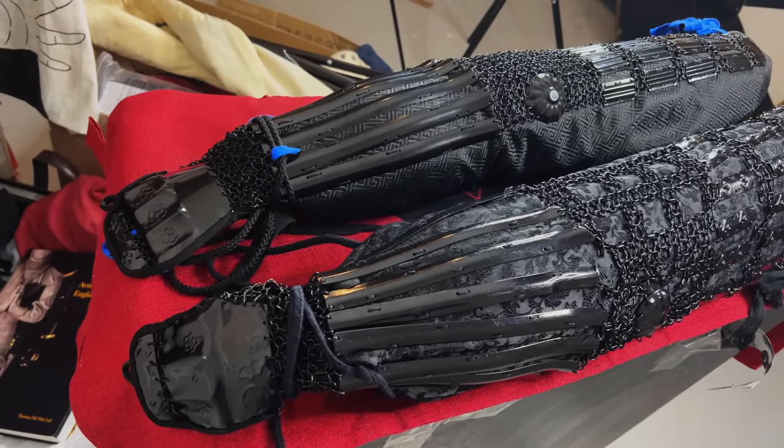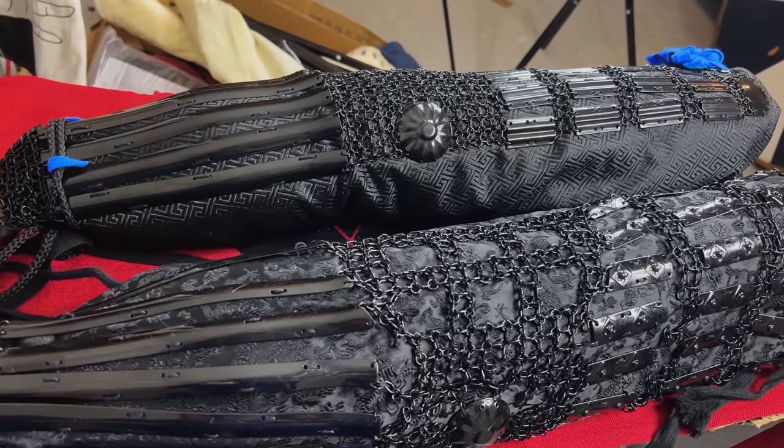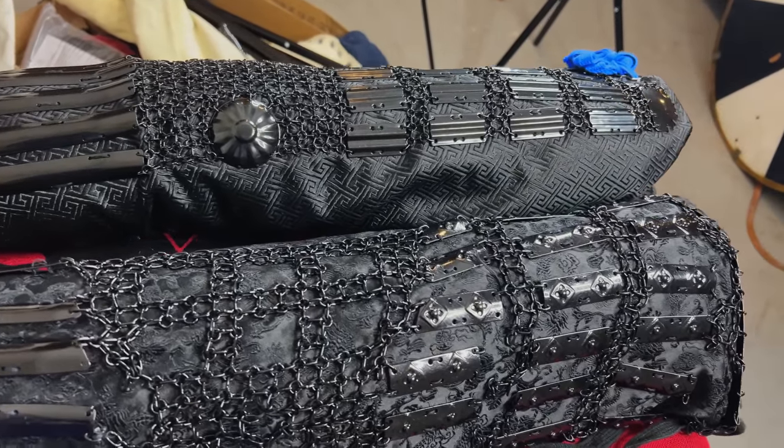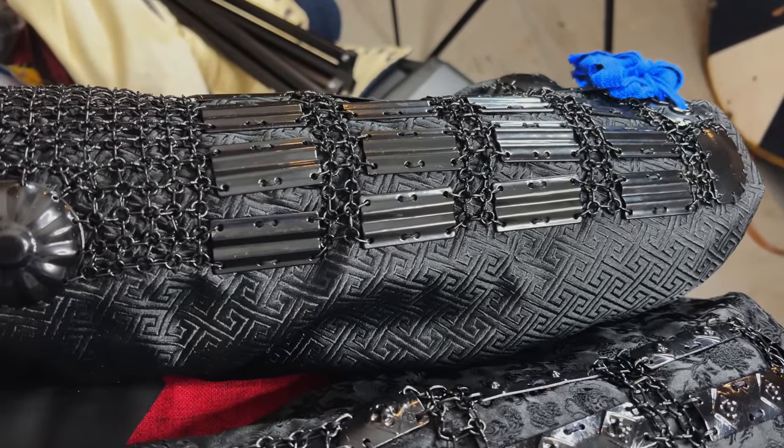When it comes to the kote — the protection for the arms — the two sets are very similar but not identical. The difference is mostly in the upper part, where the old one has thinner and longer scales, and the new one has wider and shorter scales.